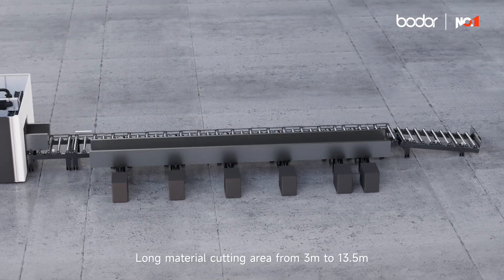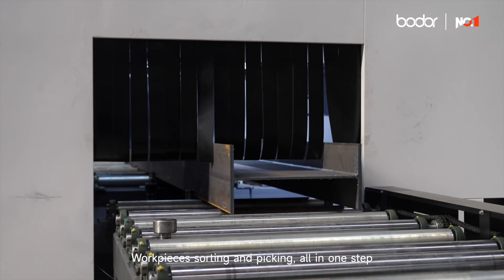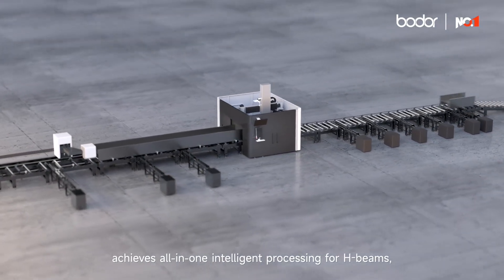Intelligent zone unloading: long material cutting area from three meters to thirteen point five meters; short material cutting area from one meter to three meters. Work piece sorting and picking all in one step.